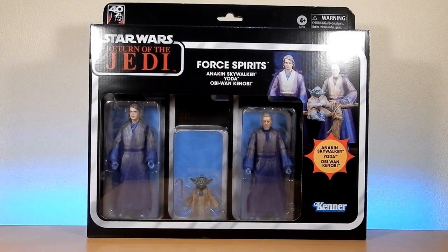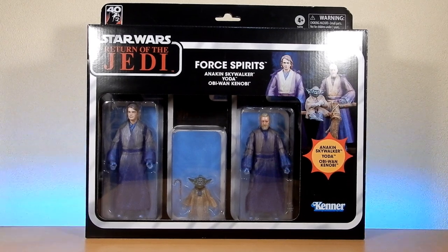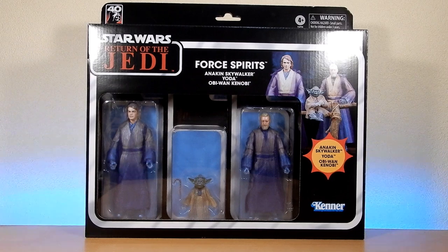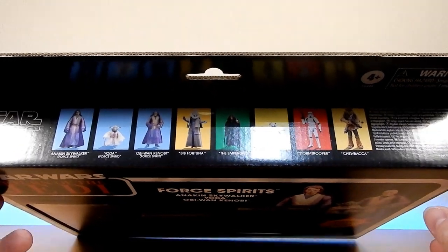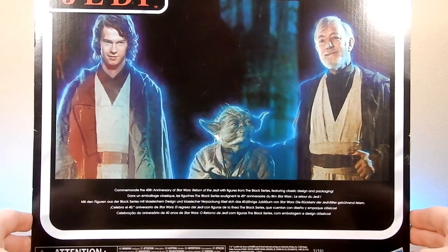Hey folks, welcome back to another Star Wars Black Series action figure review. We've got the Four Spirits pack: Anakin Skywalker, Yoda, Obi-Wan Kenobi. This is an awesome pack — a great way to pay homage to the 40th anniversary of Return of the Jedi, with some great figures and updates. And there's definitely a nice nod to the old vintage of yesteryear.